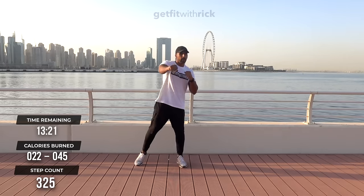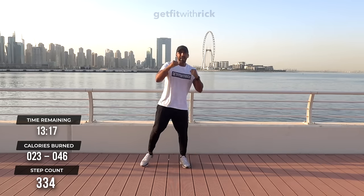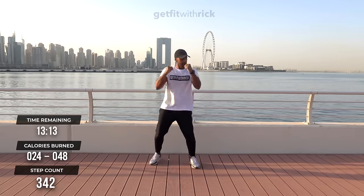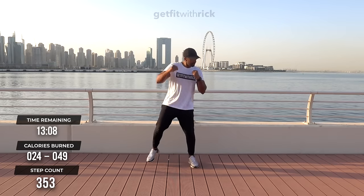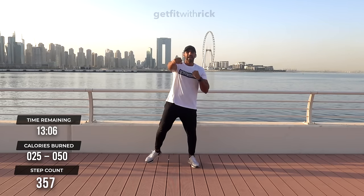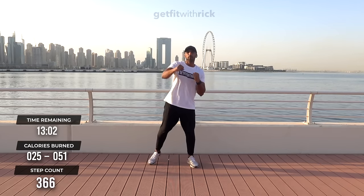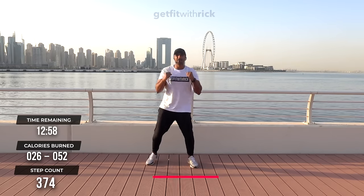Now for punches — take it forward. Well done. As we punch forward — this workout is only 16 minutes and we're hitting 2,000 steps in that time. We've got some absolute views for you. Would you expect anything less? We're on a boardwalk in Dubai. We've got Blue Water Island and a beautiful sunrise morning going on here.